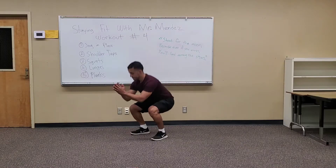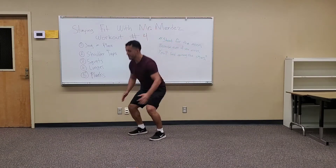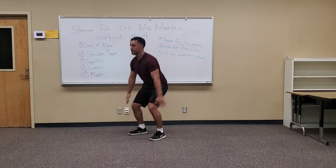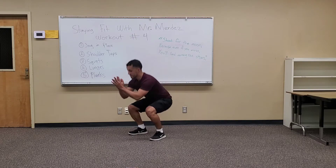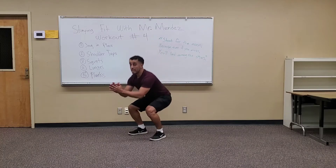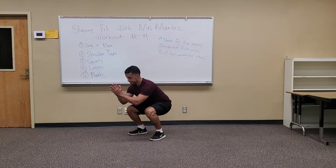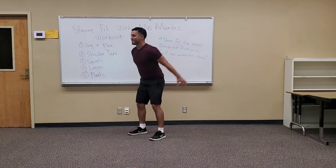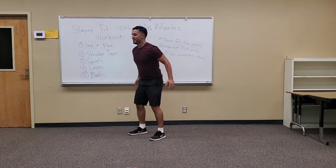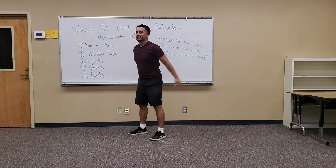If you want to increase the intensity, you can jump up — I'll do one, but I'm going to do regular squats. You can also use a chair: sit on the chair and stand back up. Halfway there, 20 seconds left. Let's get in shape together. Next time maybe I should play some music — I love working out with music. Five seconds. Three. Two. One. Rest.